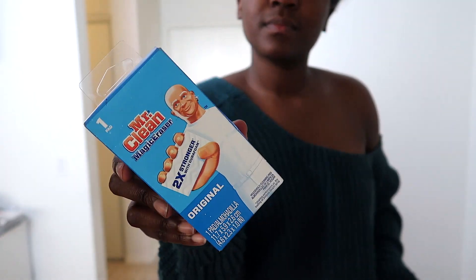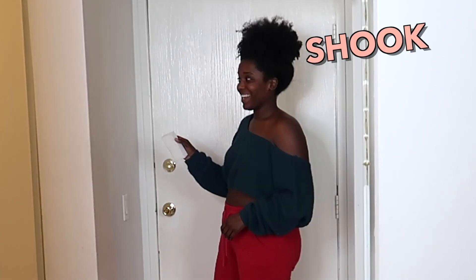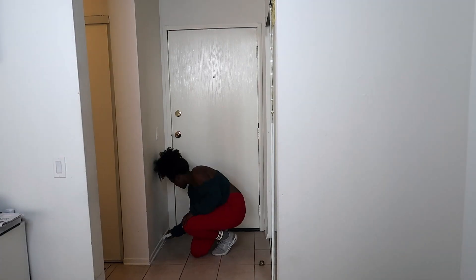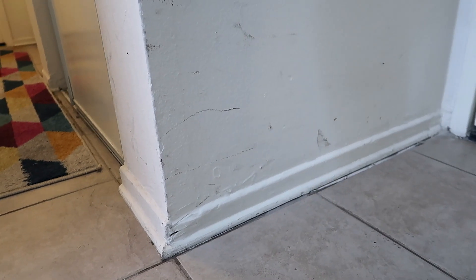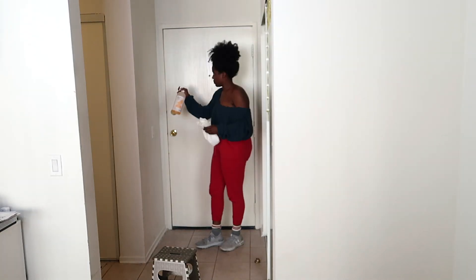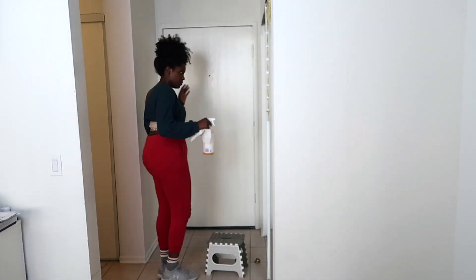Now I'm going in with my Mr. Clean Magic Eraser to get the baseboards. I use this thing and I am shook. I wiped off the walls a little bit but then I realized I am going to be painting, so I just focused on the baseboards and got them as white as possible because they will be staying white. Now I am going in with an all-purpose cleaner and cleaning off all of the walls.